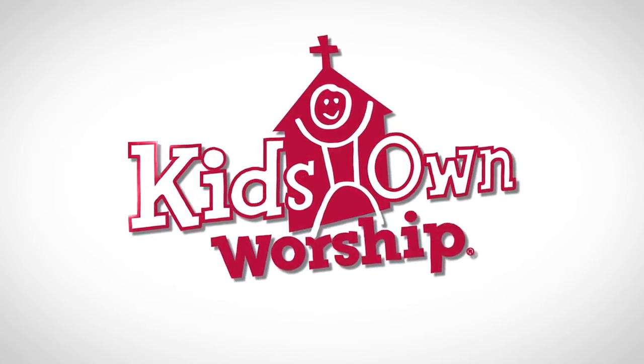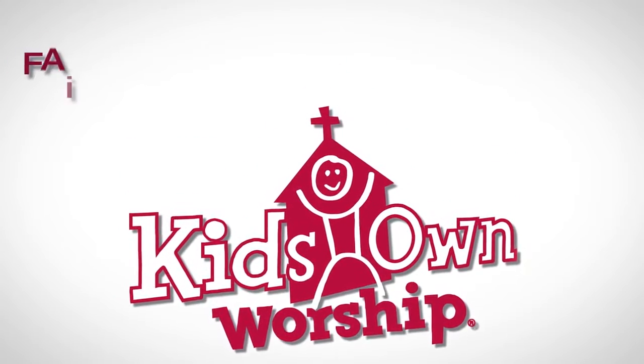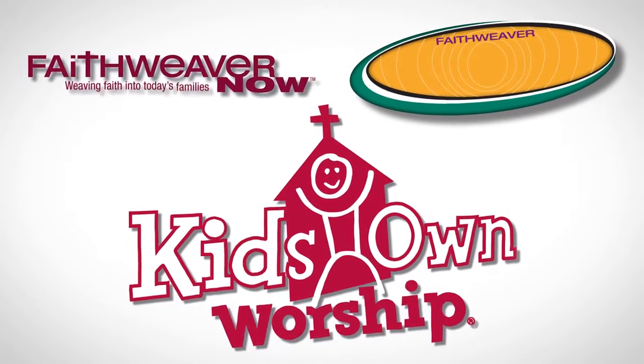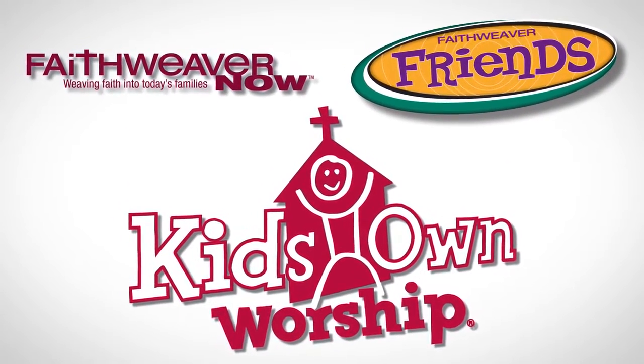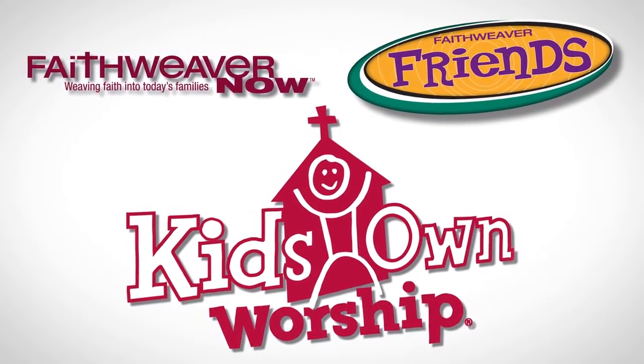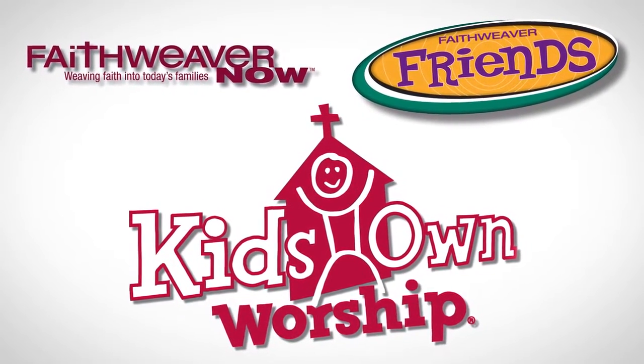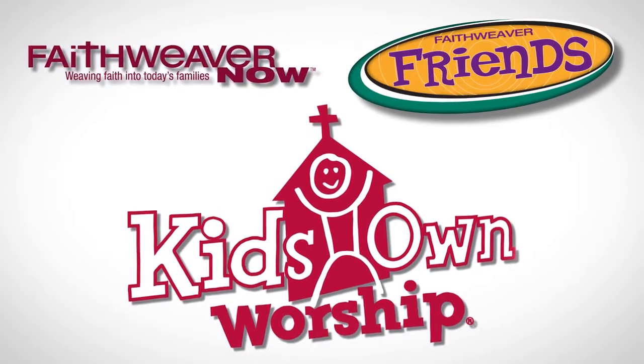Kids' Own Worship — it's church just for kids. Kids' Own Worship fits into the FaithWeaver family. This means that each week kids will learn the same Bible passage that is being taught in FaithWeaver Now and FaithWeaver Friends. All these curriculum programs work together to reinforce the same message throughout the week.